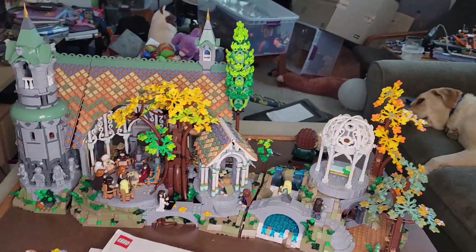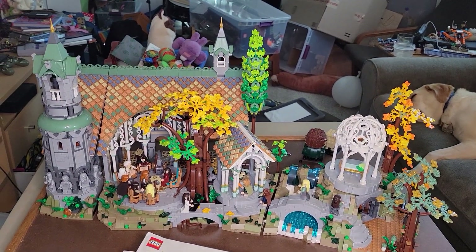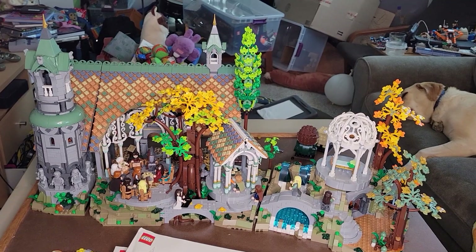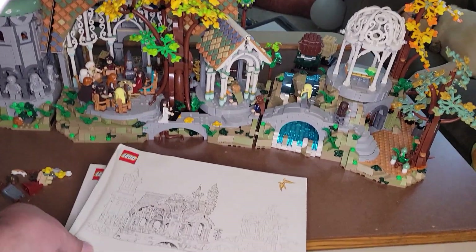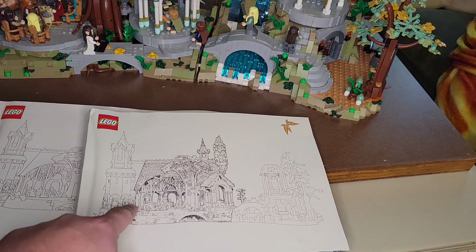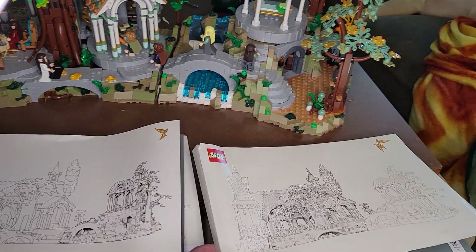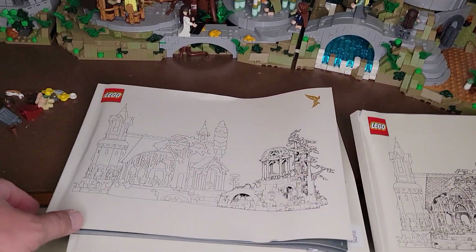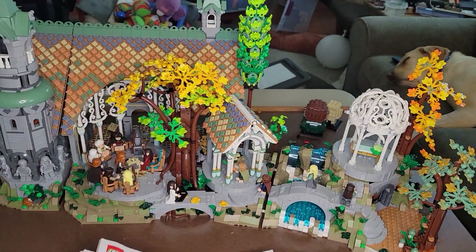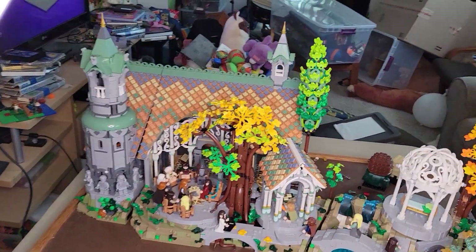Here it is — it's pretty cool. Just ignore all the junk in the background; this is the playroom at my house. It's got three different thick manuals, and on the front of each manual they have the section you're going to be building sort of bolded, so you can tell what you're making. Each manual covers a separate part of the build.